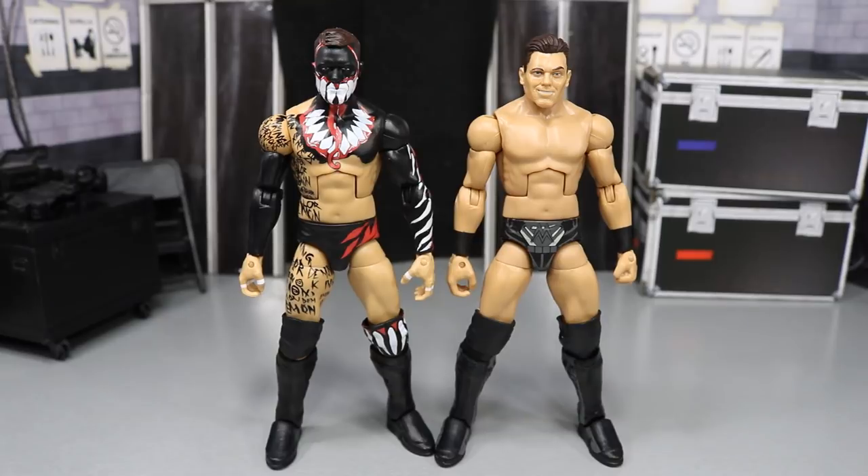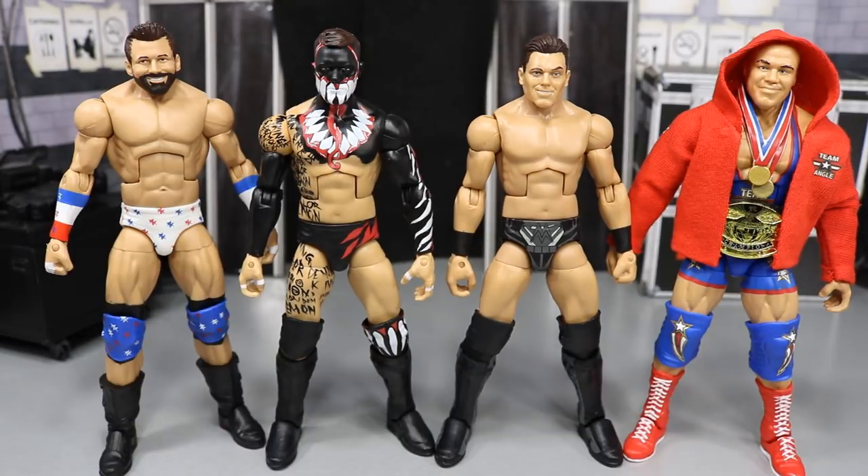Here we have Elite 59 Finn Balor and The Miz up next to the figures we've already reviewed from this series. I am loving the hell out of Zack Ryder and Kurt Angle right now — just loving them.